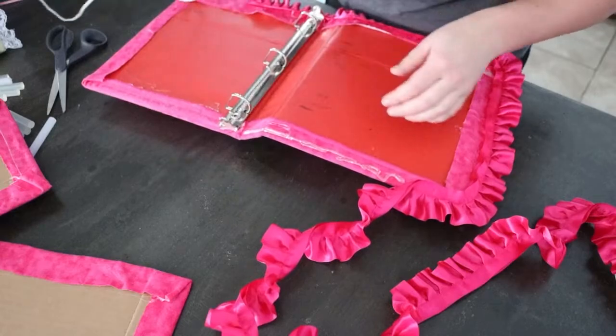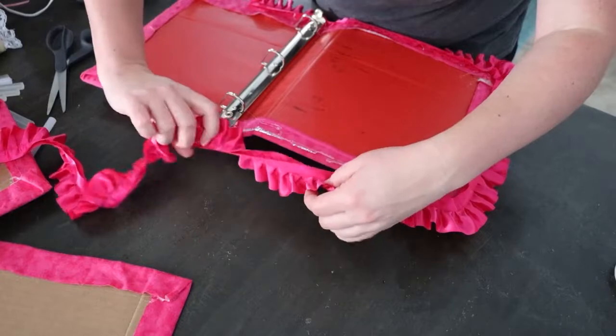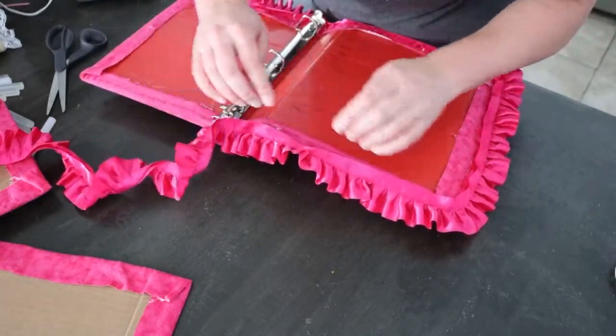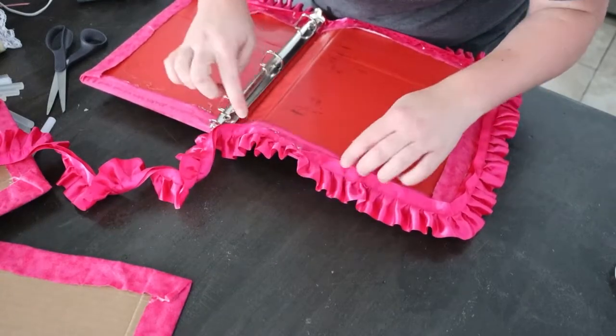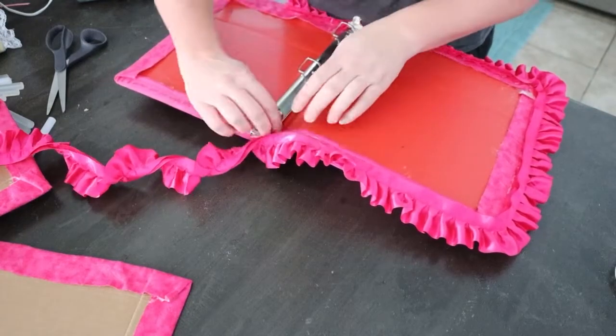I am not pulling the ribbon tight either — I am giving it a little bit of give. And that just allows for the opening and closing of the book as well.